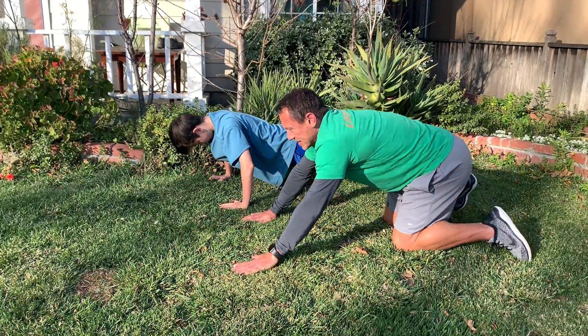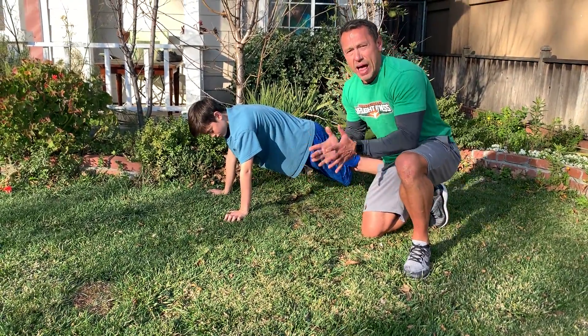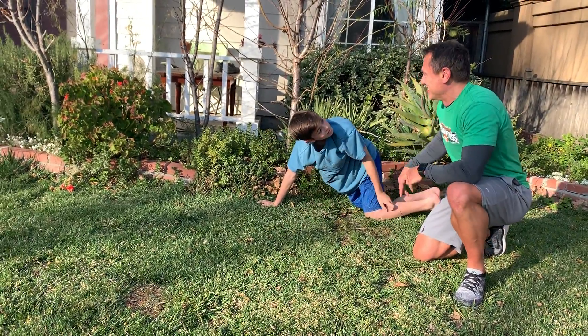And now Jack is going to demonstrate one-armed clap pushups — watch this kid go. Just kidding. Thank you, Jack.